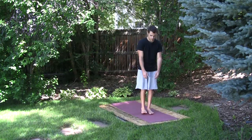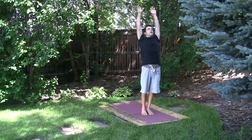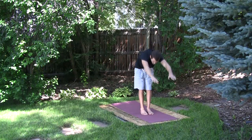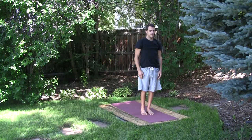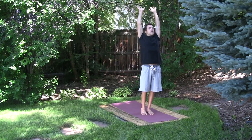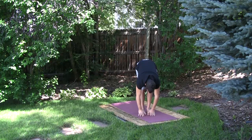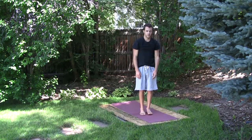Uttanasana with Parasasana. Inhale, reach up, stretch. Exhale, fold forward. Inhale, come up. Exhale, neutral. Inhale again, reach up. Exhale, fold forward. Inhale to neutral. Exhale, release. A few more.